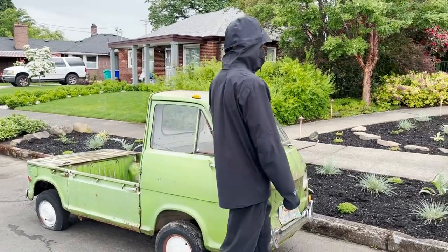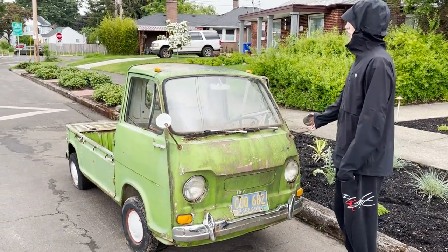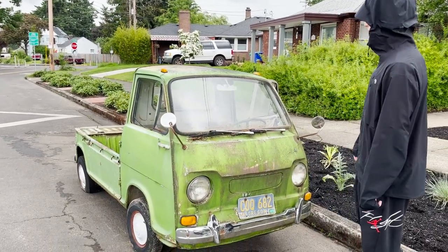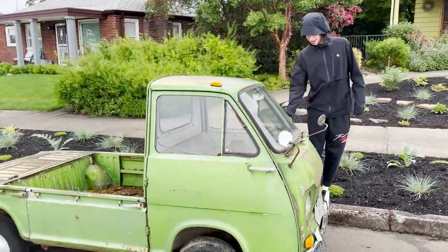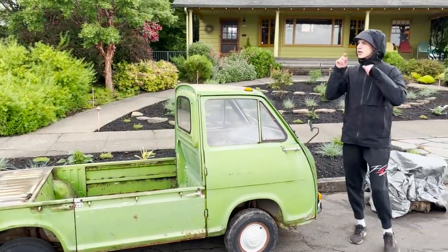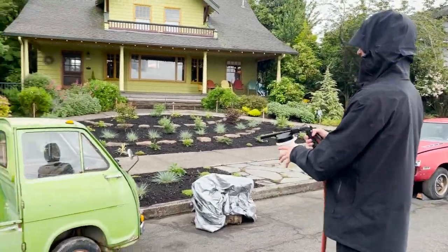I think this thing will be sweet. I'm not quite sure what I'm gonna do with it, but it might make a cool little shop truck — stick a little logo on the side and boom. Put a little mini bike in the back, a little Z50, and pull up to some car shows. But yeah, I'm gonna get to cleaning and then bring you guys back.